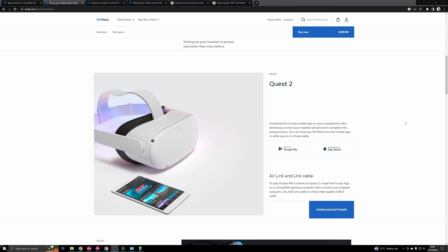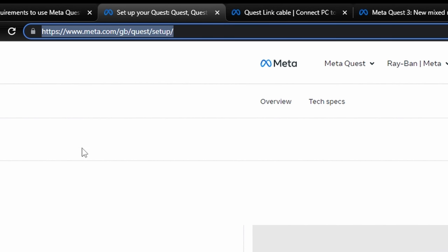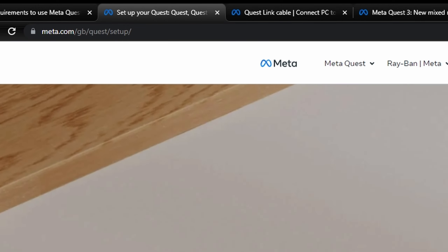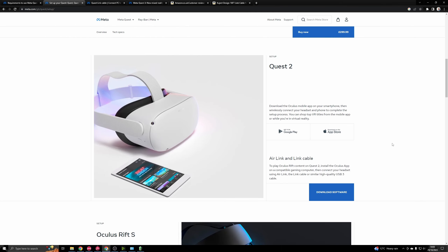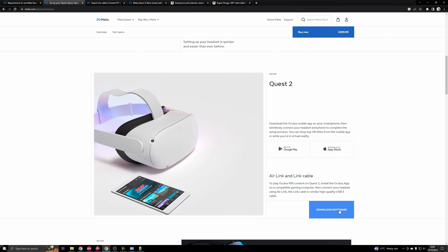So once you've got your hardware all picked out and you're ready to go, the next step is to download the Oculus app. I'll leave a link to this in the description below. Currently on the webpage there's only a section for Quest 2 to download the software - maybe by the time you see this video it will be updated with a Quest 3 option - but it's essentially the same software for each of these. Just go to this page, download the Oculus setup.exe, wait for that to download, and run it.